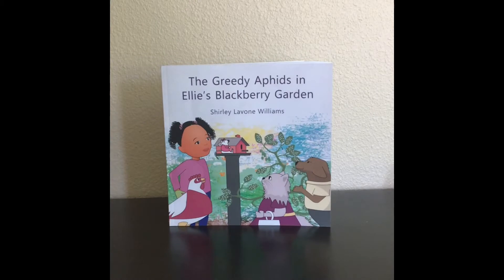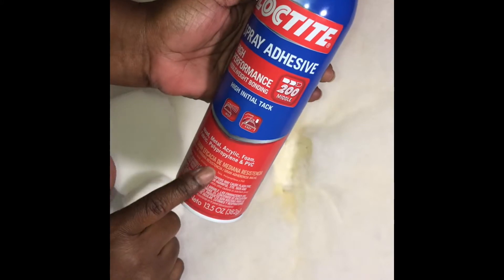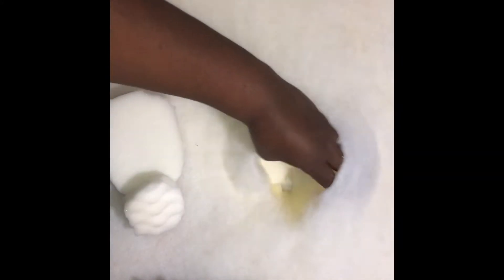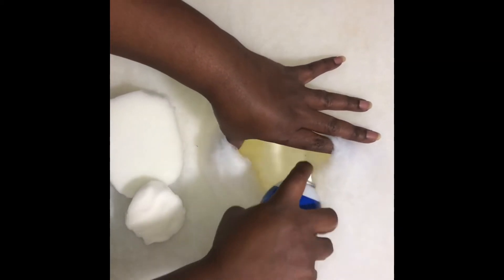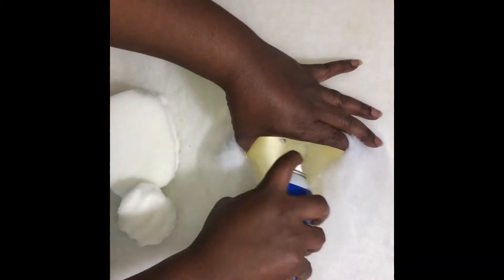Thank you for being a subscriber. I appreciate all my viewers, and today I will be making over this headboard. This is the material that was on it — this headboard was a twin bed given to me by my daughter. So I ripped off the fabric and here I am filling in where that big button hole was. I cut out some foam pads to fit the hole so that I can do a tufting style on this twin headboard.